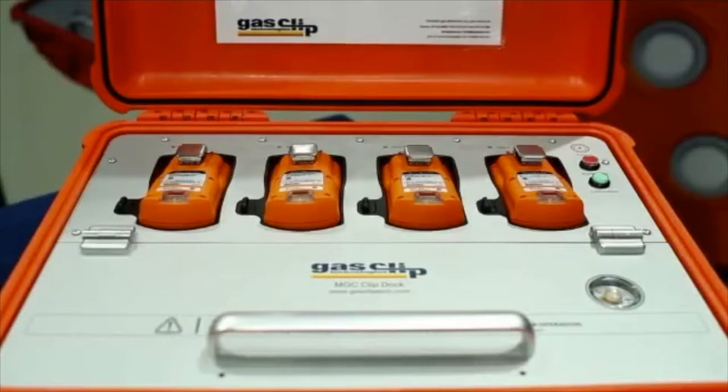With the Multigas Clip Dock, bump testing and calibration is now portable, simple, and more efficient.